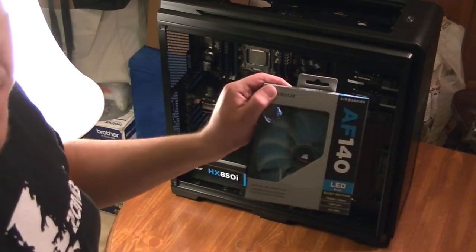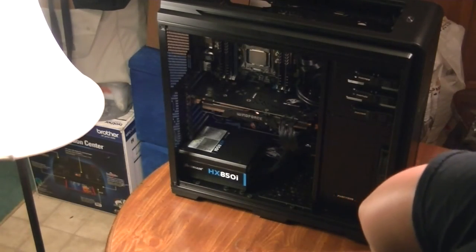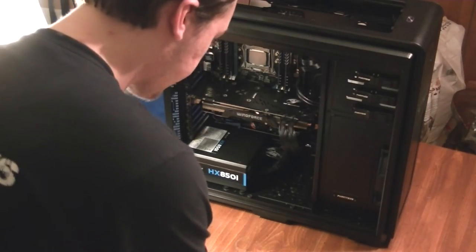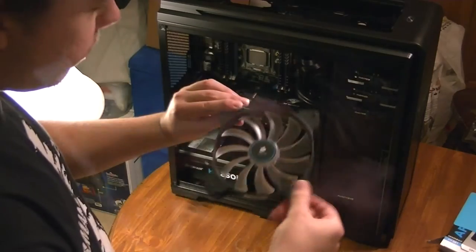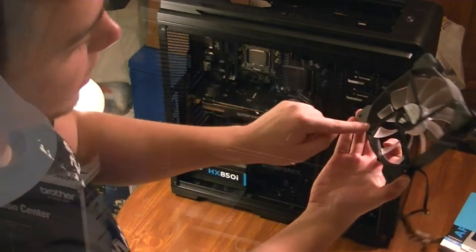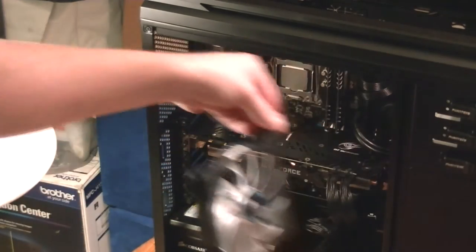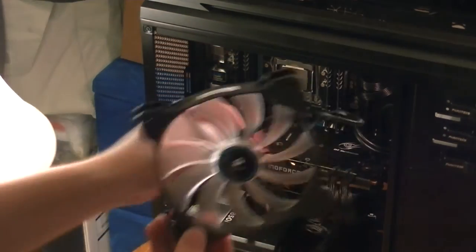Next up, I'm going to be installing this airflow fan for the back of the case. I know it already came with one, but stylistically I wanted a nice blue LED one to go with the build. You can usually check the way that the fan is flowing, but for the most part this is going to be exhaust. I'm not actually going to hook this up just yet and you'll see why later.